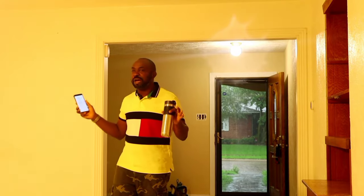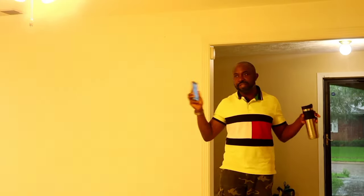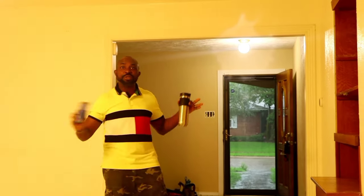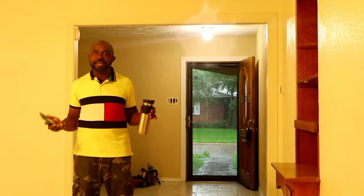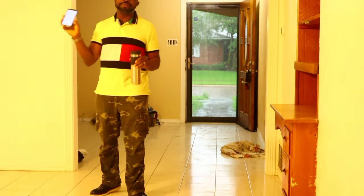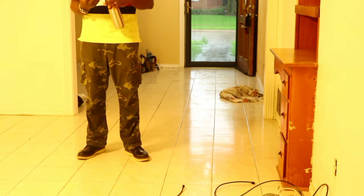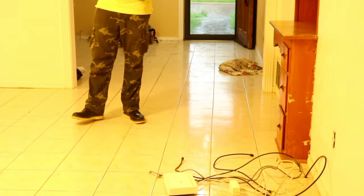My contractors are on the ground and already working on the demolition. You might see a lot of activity moving back and forth and hear sounds of people bringing in materials. I have all the updates we're going to be doing listed on my phone, so I'm going through the list as we walk through.